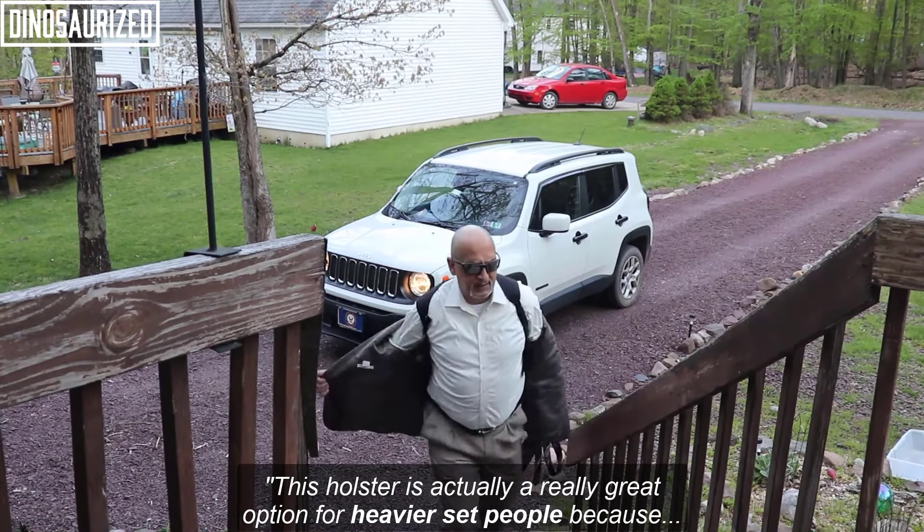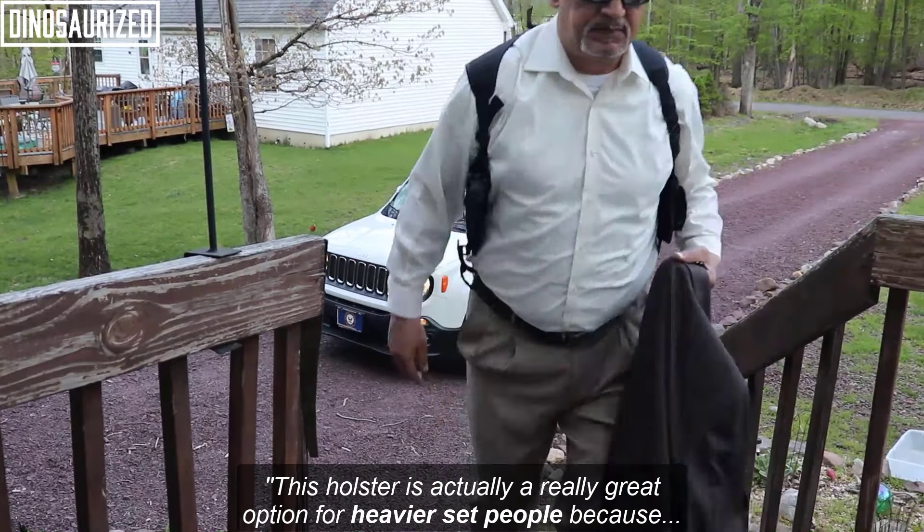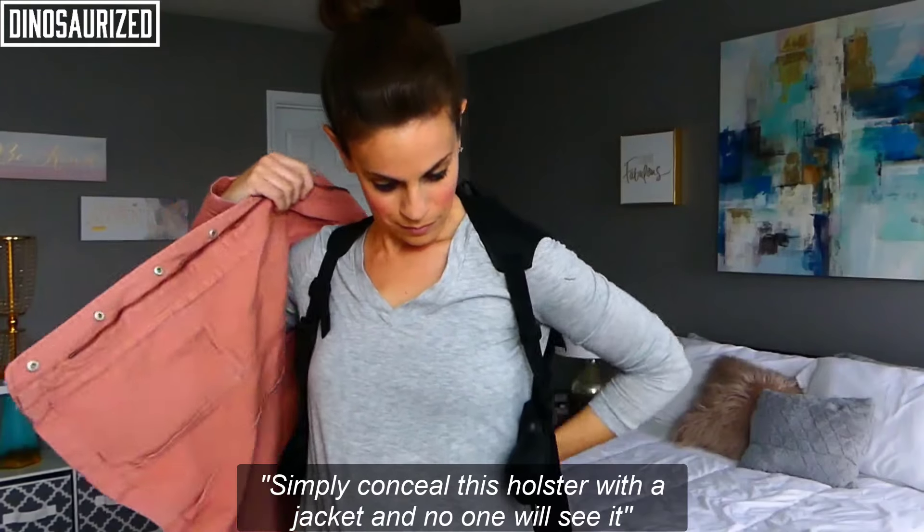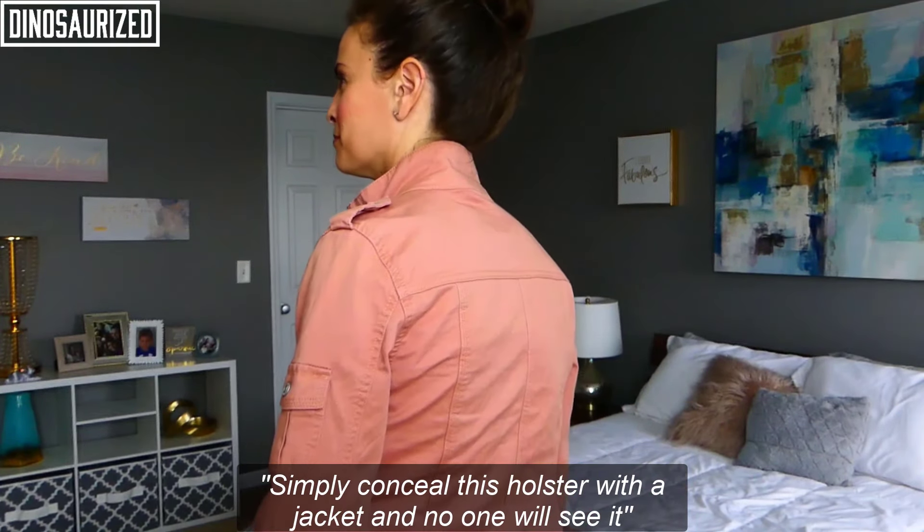This holster is actually a really great option for heavier set people because it keeps your firearm concealed yet easily accessible. Simply conceal this holster with a jacket and no one will see it.